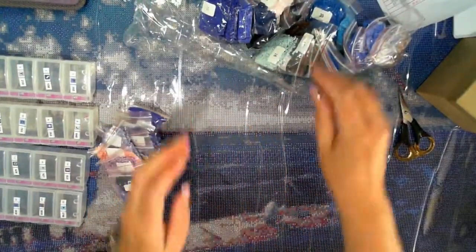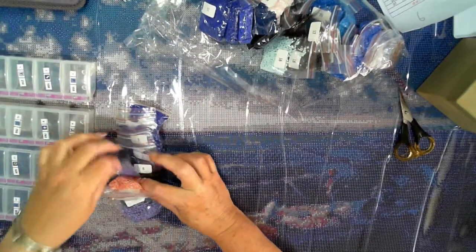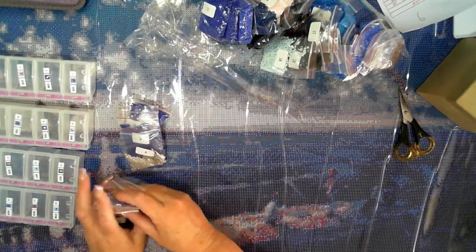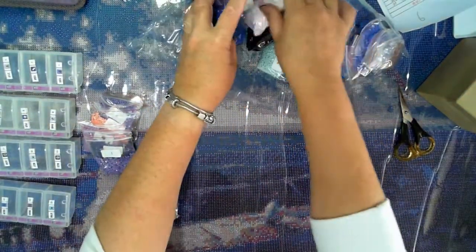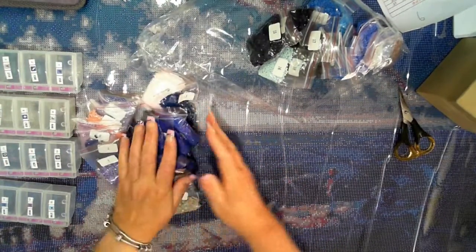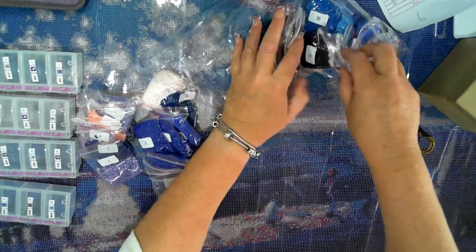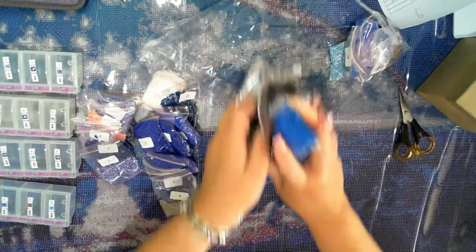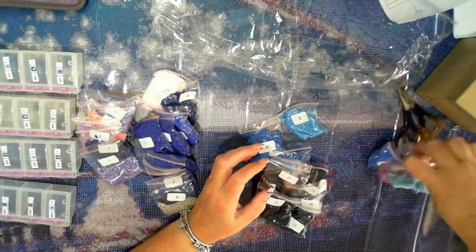Sorting: one to seven, eight to fourteen, fifteen to twenty-one, and twenty-two to twenty-seven.